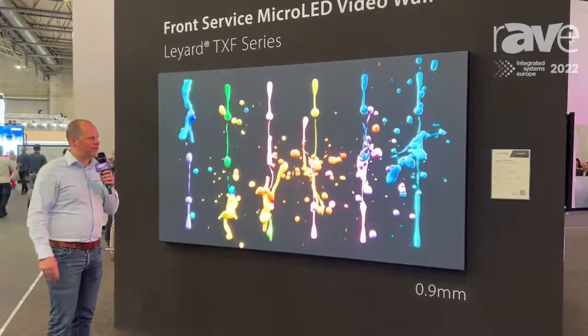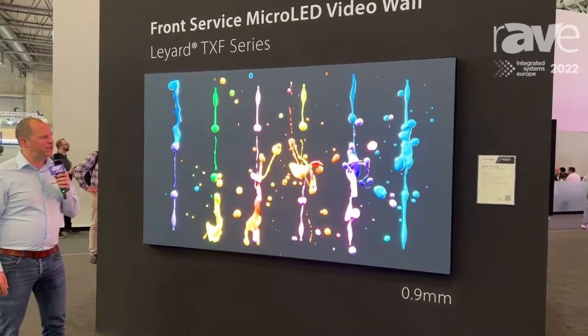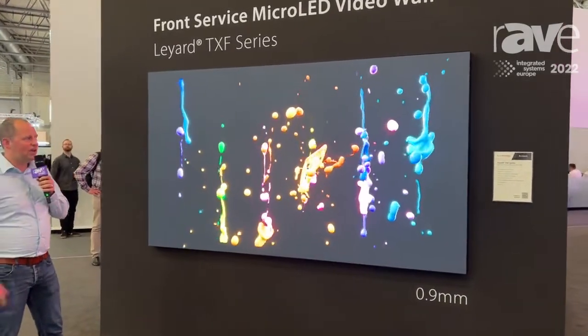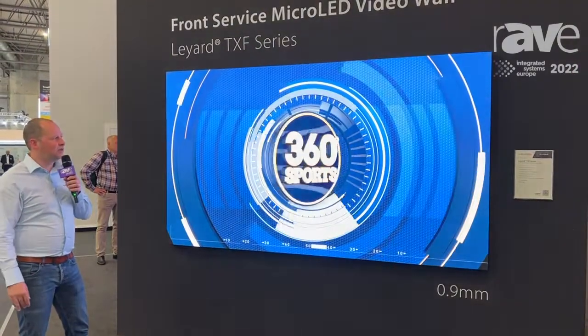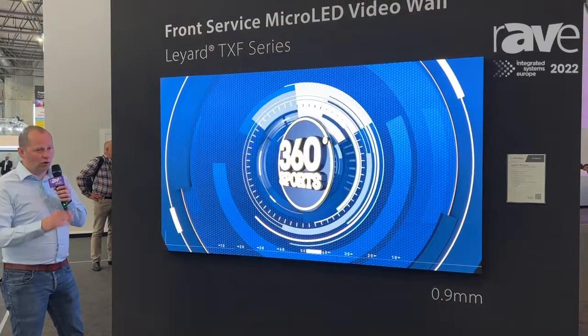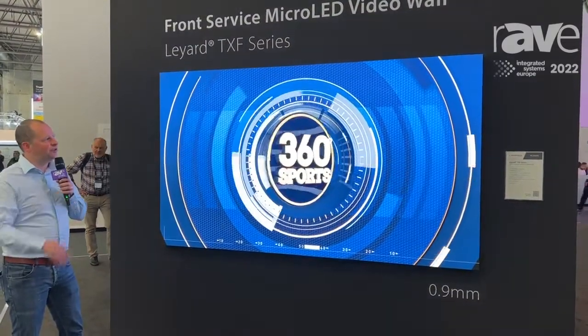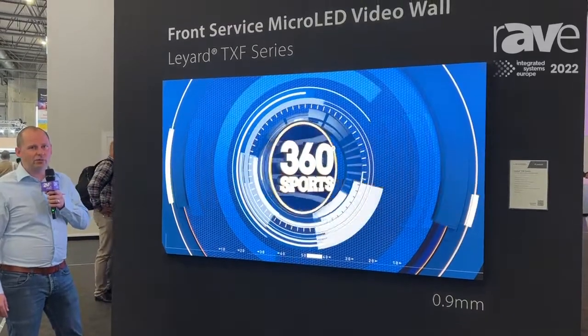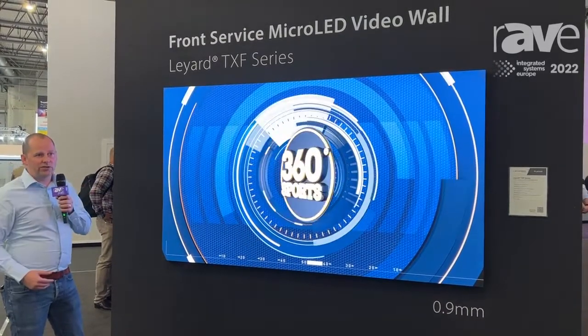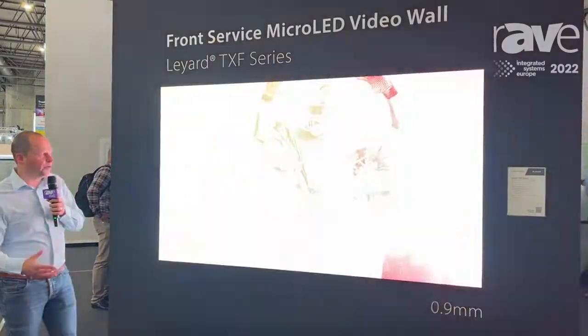This is a 4-in-1 micro-LED flip chip. It's a brand new series called our TX series. It's full HDR compliant, it has a wide color spectrum, it's high brightness and low power consumption. It's an ideal solution for very high 4K and 8K LED video walls. We have it in 0.6, 0.7, and 0.9.